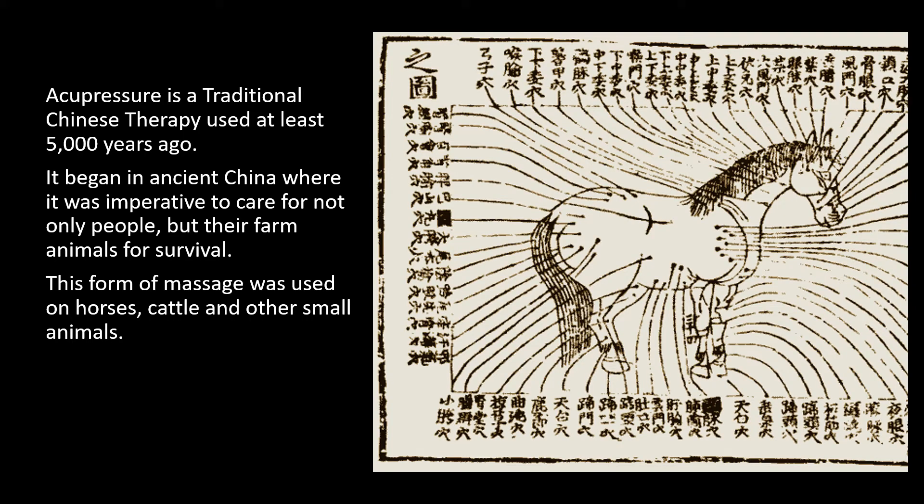Acupressure is a traditional Chinese therapy used at least 5,000 years ago. It began in ancient China where it was imperative to care not only for people, but for their farm animals for survival. This form of massage was used on horses, cattle, and other small animals, as well as humans.